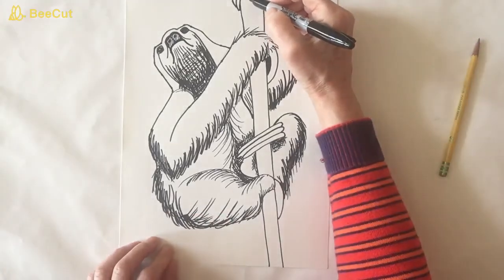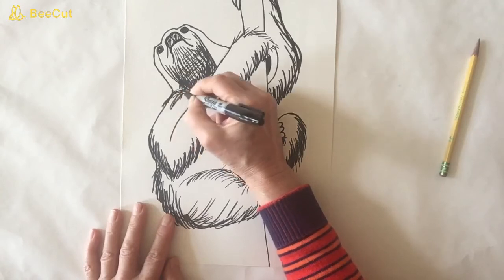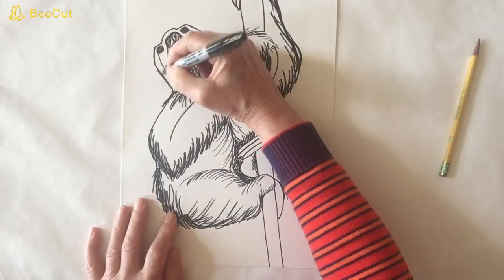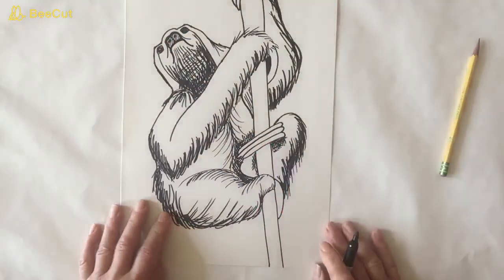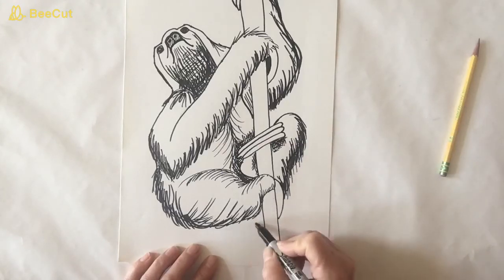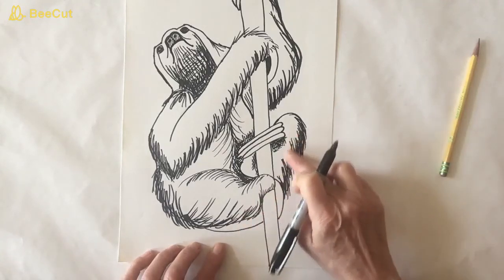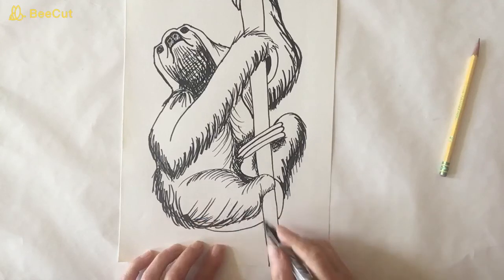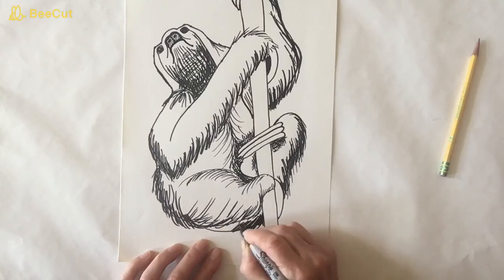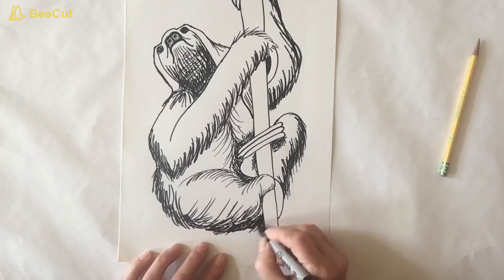So we've got a sloth — it looks pretty good to me. I'm going to put some hair here, maybe a little hair on his head. I think he looks good. I am going to take a line here from here to here to show that this back leg is connected to the animal. And here I'm just going to darken and bring out the shadows a little bit and some hair — make it darker than the upper leg so that you can see the difference.